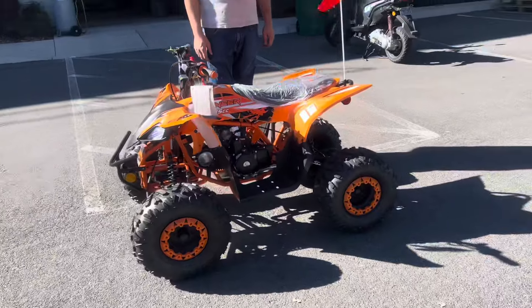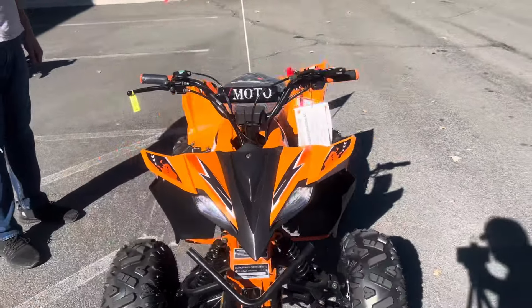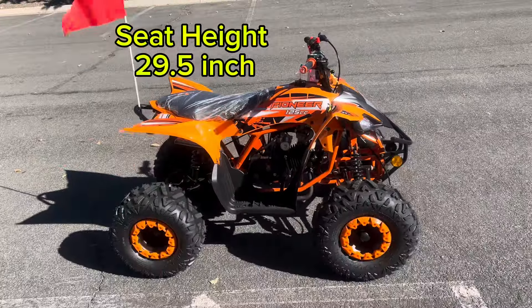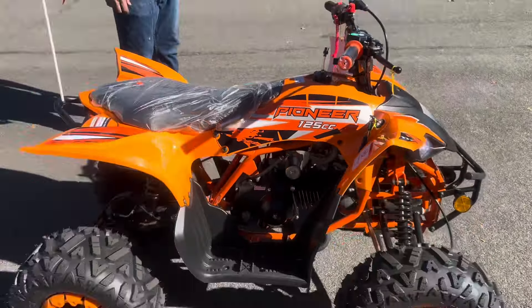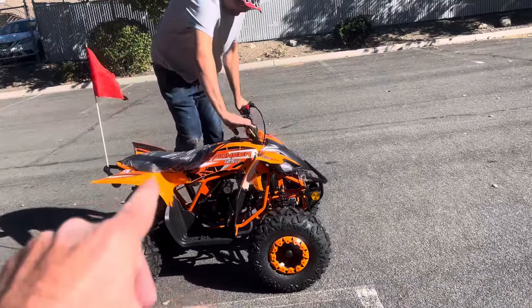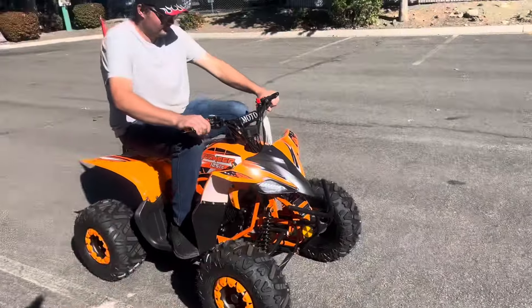Twenty-nine and a half inch seat height from the ground up — from the center point to right here is twenty-nine and a half inches. The weight capacity on this ATV is about 175 pounds. Adam is six foot four, 240 pounds — this is only for demonstration purposes. Do not buy this ATV for a person this size whatsoever.